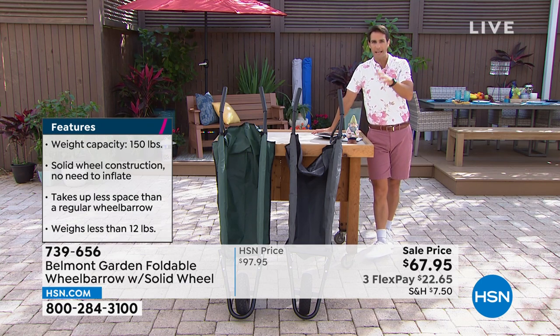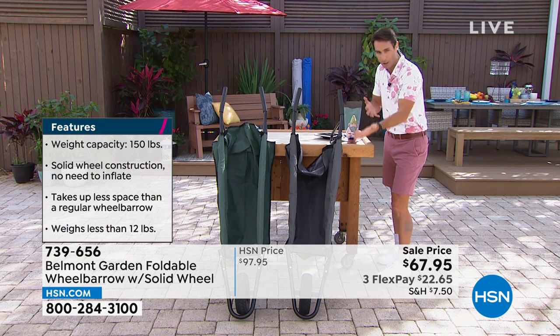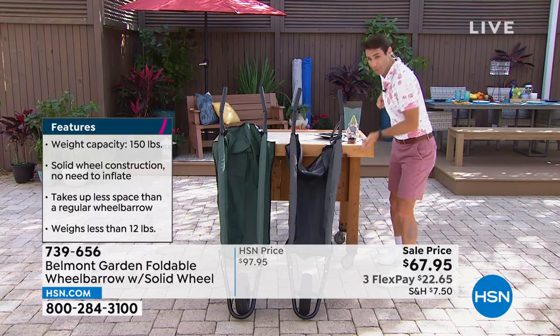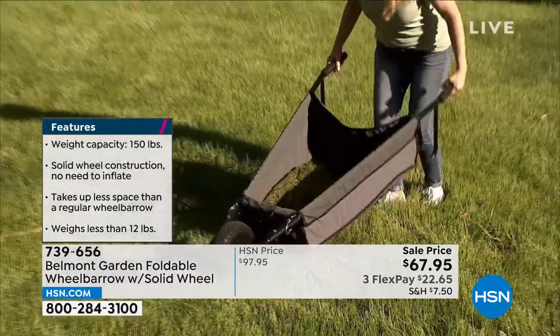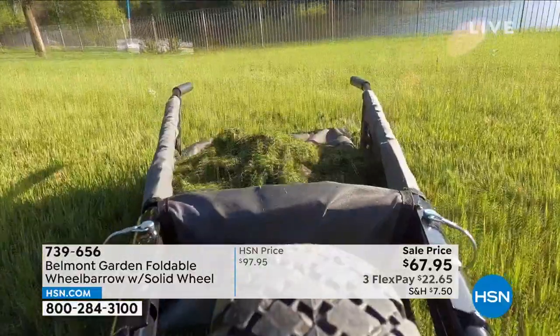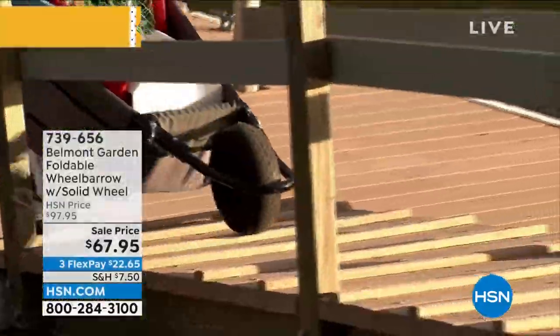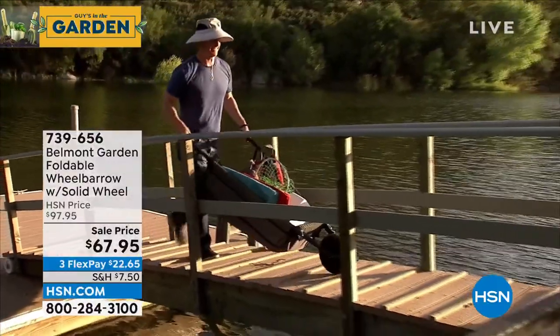Easy to store. And most importantly, if you're putting something in a wheelbarrow — whether it's soil or mulch — you still have to lift everything up and put it in. You don't with this one. Look how it lays flat. That little flap comes down in the back and you just sweep everything in — grass clippings, mulch. And when you dump it, you do the same thing, so it saves your back as well.